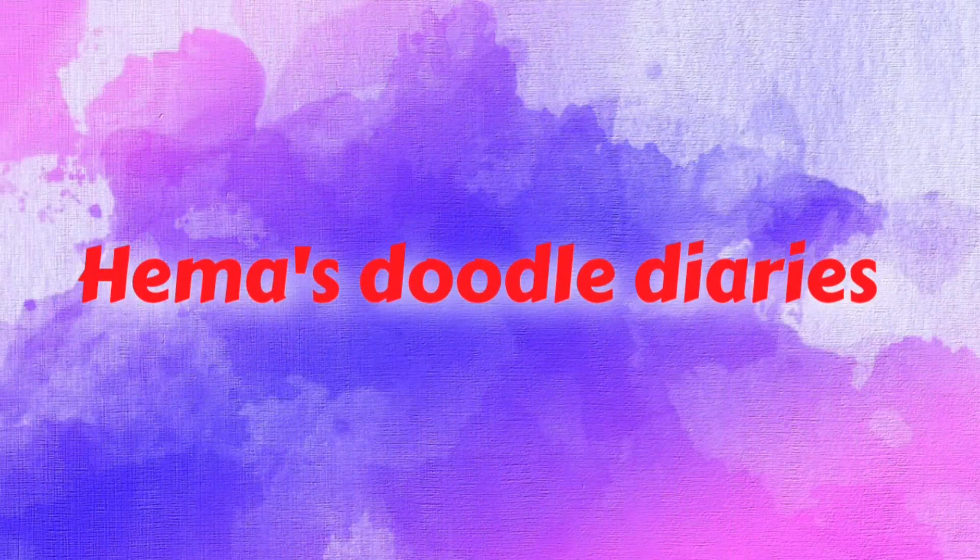Hi friends, welcome back to Hema's Doodle Diaries. This video is all about bombolapolu.